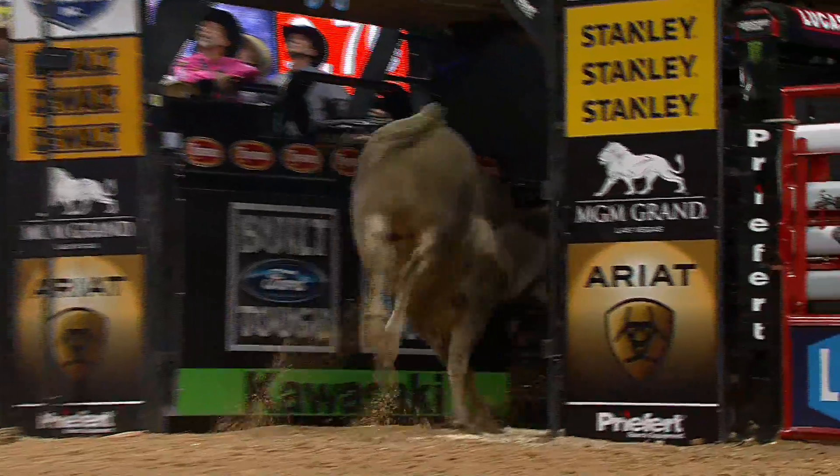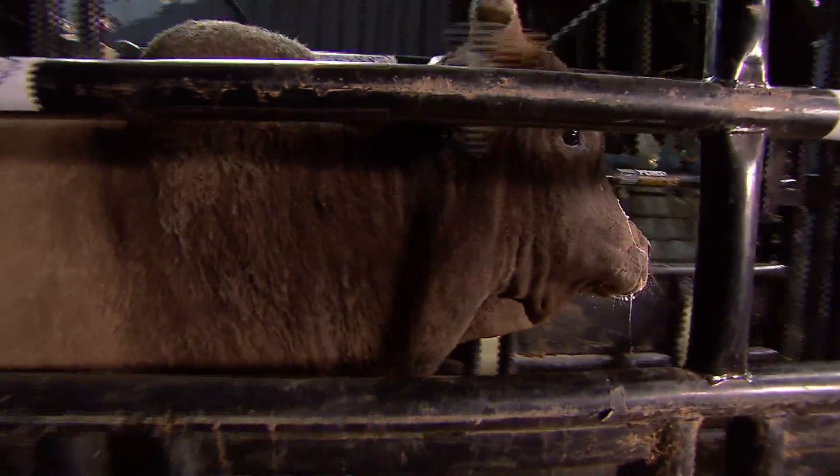The bull takes the rubber match. I'm telling you, Long John is the real deal.